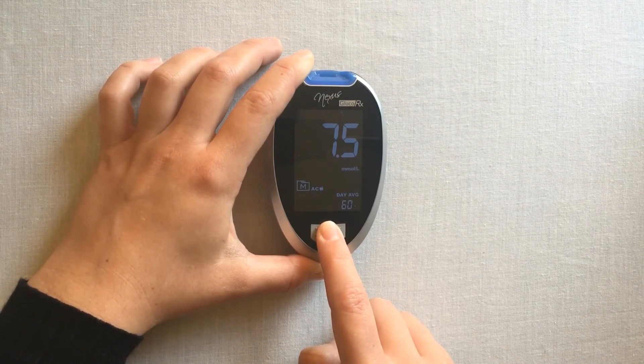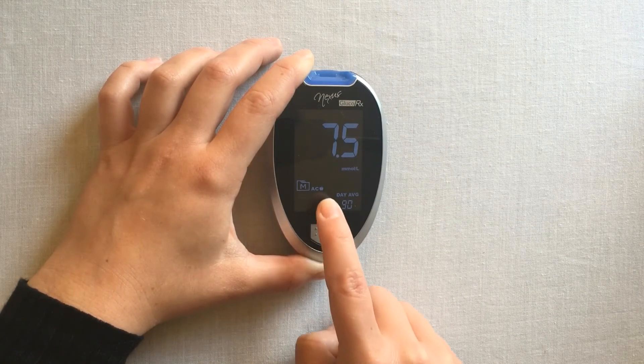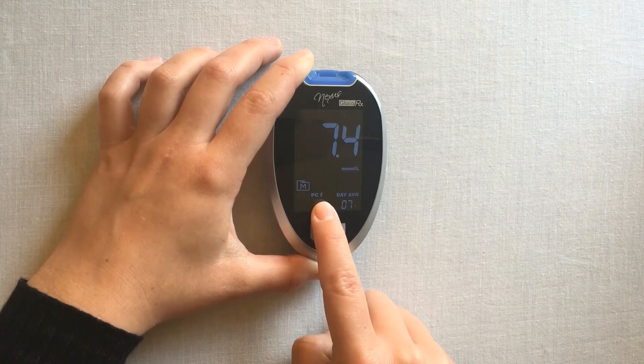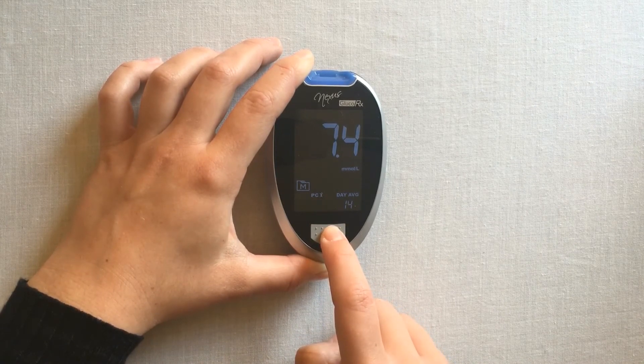Notice that you will first be shown averages for general, followed by AC before meal and PC post meal. Your meter will automatically turn off once you've advanced through all of your averages.